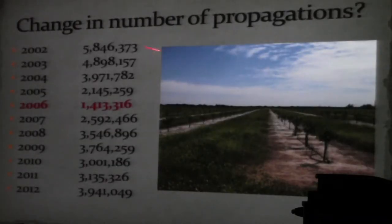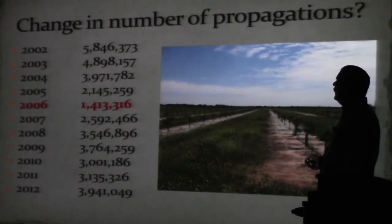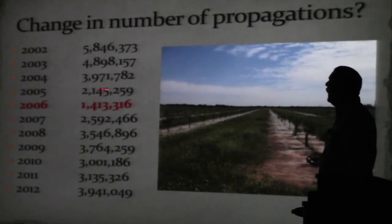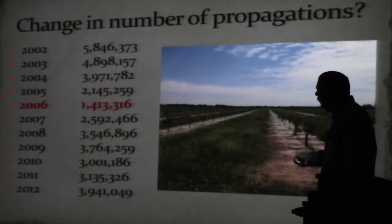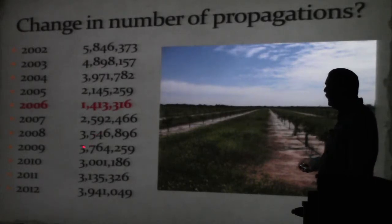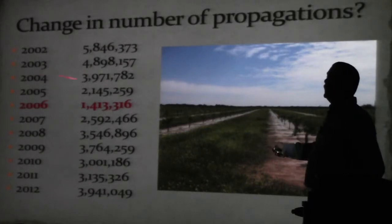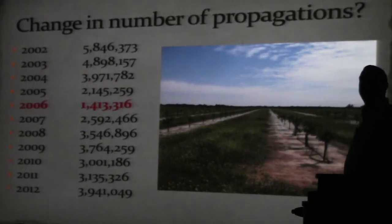Change in propagations: in 2002, 5,846,373 trees; in 2004 we went to 4.8 million, then 3.9 million, then 2.1 million in 2005. That's where canker and HLB landed. Post-rule: 2.5 million, 3.5 million in 2008, 3.7 million in 2009, 3 million in 2010, 3.1 million in 2011, and 3.9 million in 2012. We produced almost as many trees in 2012 as we did in 2004, and that number will continue to go up.